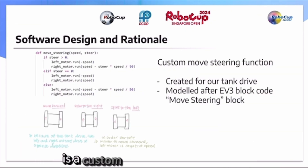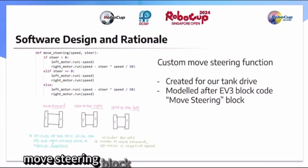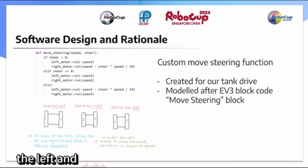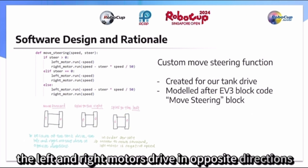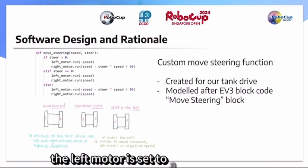The first part of the code is the custom mode steering function, which we created for our tank drive and is modeled after the EV3 block code mode steering block. As seen in the diagram below, because of the tank drive, the left and right motors drive in opposite directions, so in order for the left motor to move forward, the left motor is set to a negative speed.